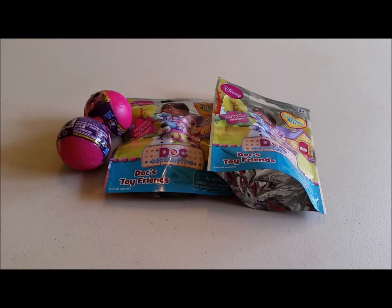Hello and welcome to the Gray Room. Today we're going to do a blind bag opening and we're going to be opening up two Doc McStuffins Toy Friends and two Squishy Pops.